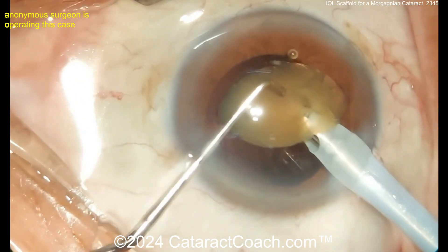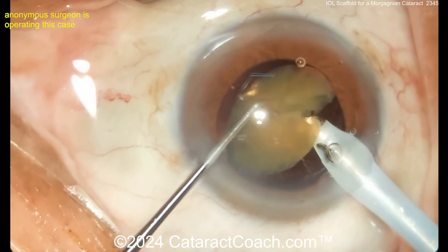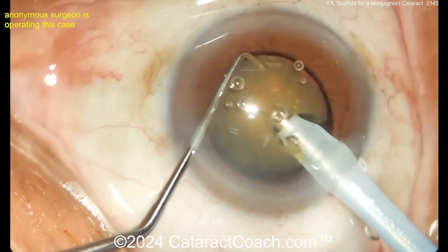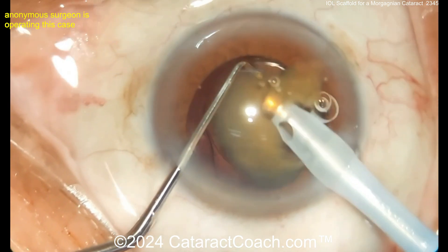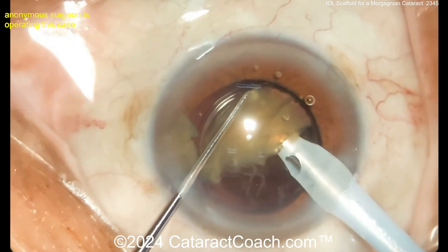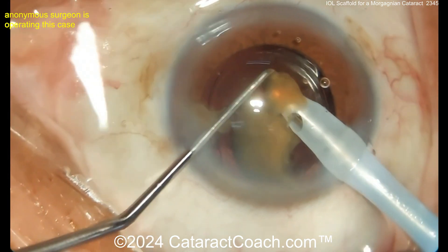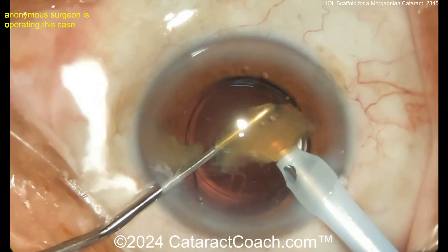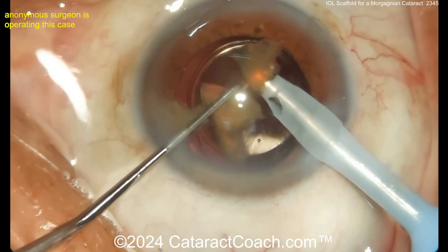Trying to buzz in there and chop this thing up — get a few good chops in here and emulsify that out. That IOL optic that's in the bag is protecting the bag, and you don't have to worry about the posterior capsule coming up. I would have liked a nice chop. Sometimes this lens can have a little extra density — it doesn't look too bad here. Emulsify these pieces and they'll come out pretty easily. That lens looks pretty good, protecting the capsule for sure.